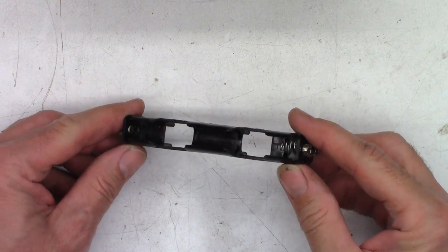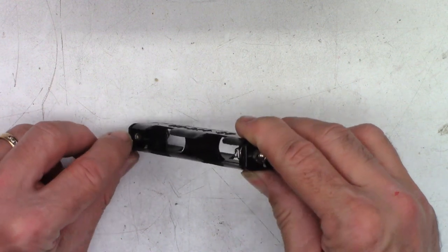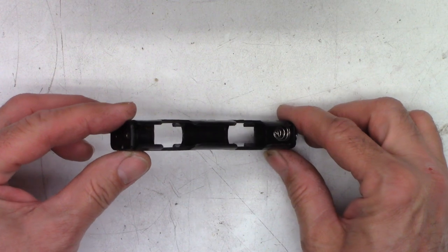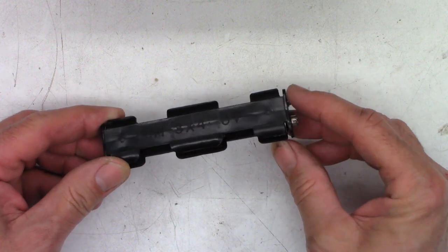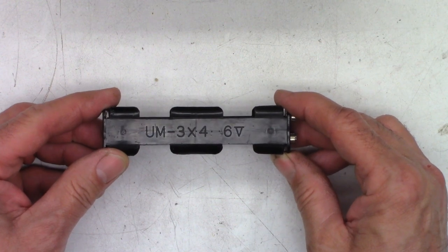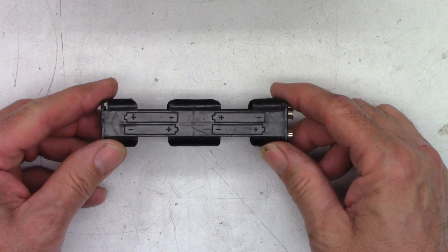Unlike so many other radios from this period, I don't think this thing has ever had double-A batteries inserted into it. Well, maybe there is a very slight corrosion right down there, but normally these things are just blue and green and crusty like no other. Anyhow, there is the battery pack — UM3 times 4, 6 volts.